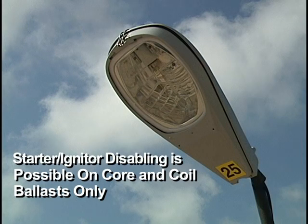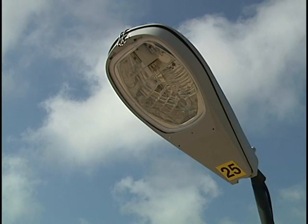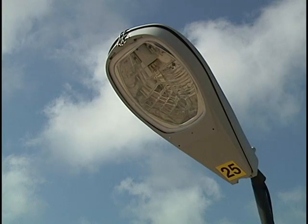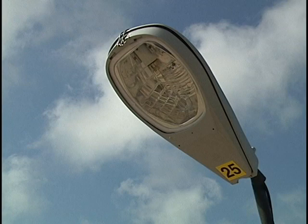Starter igniter disabling is possible on core and coil ballast only. Encapsulated magnetic and electronic ballasts with an internal igniter cannot be disabled and therefore cannot be used with I-Ignitron lamps.